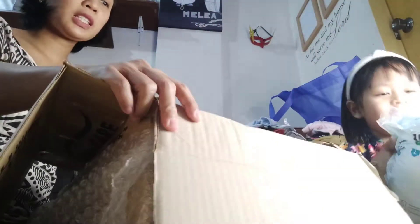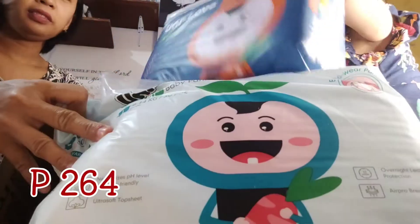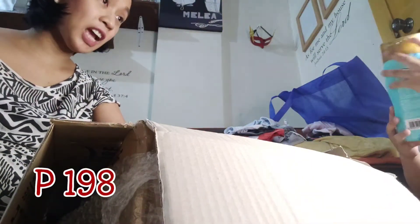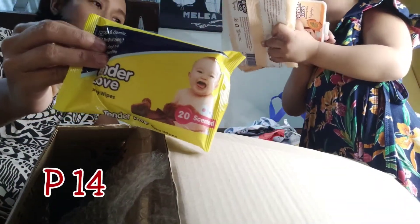What are these? Diaper again! Diapers are for babies. What's that? Oh, these are the free ice cream shampoo! The free shampoo that we got because we were able to reach the minimum amount. What's this? Tender love baby wipes!